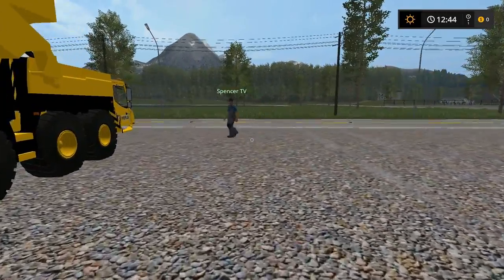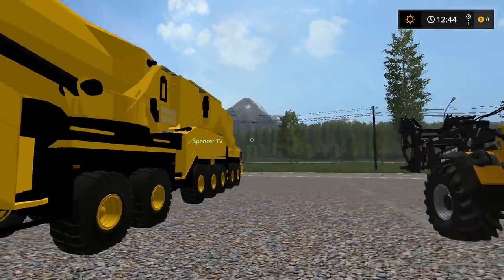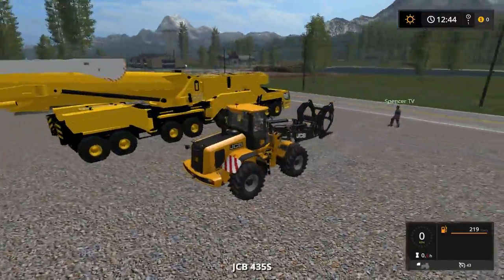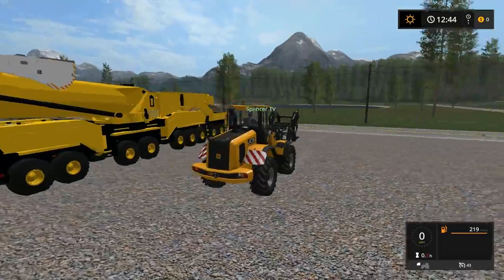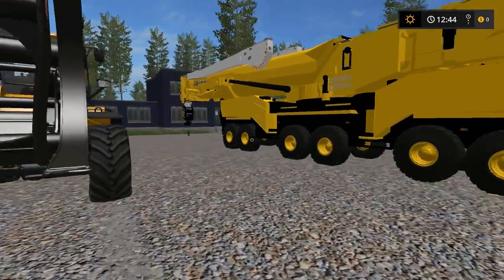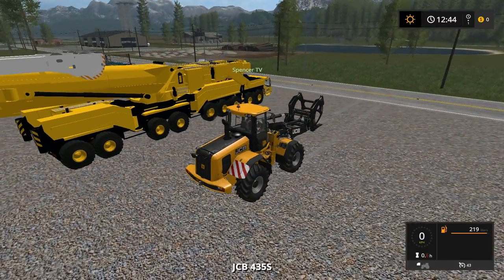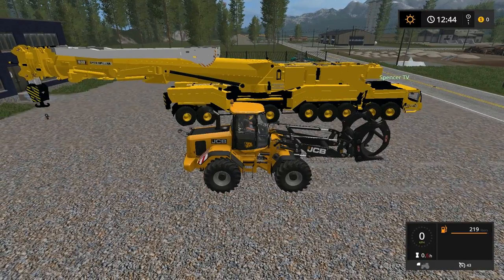What do we gotta do first? We gotta drive down this heavy equipment? Yes we do. We got some upgrades Spencer, we got some upgrades. You go down to the local Walmart and pick me up one of these? Holy cow boys, check this out. Garrett's gonna be driving down the JCB, we're gonna be in the Caterpillar. This is actually the same model - I don't know what the model actually is, it's just like a new skin on it, or a new wrap.